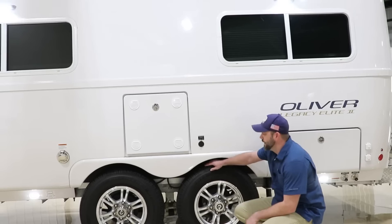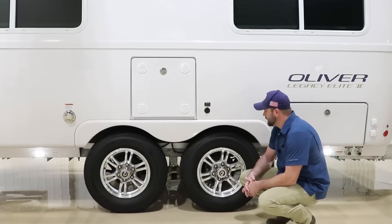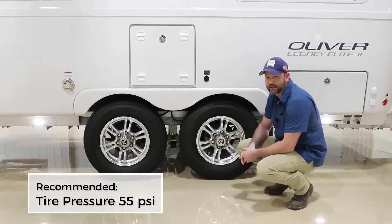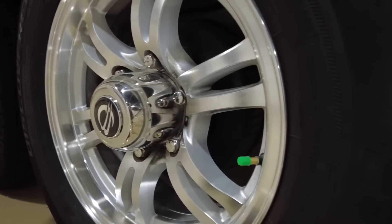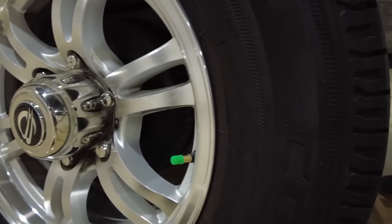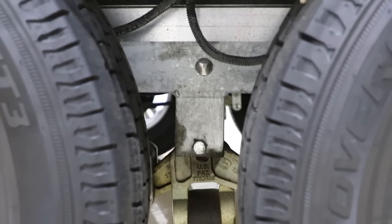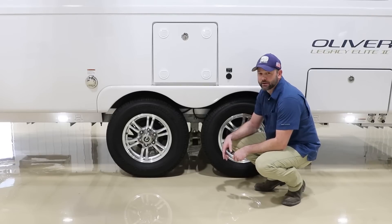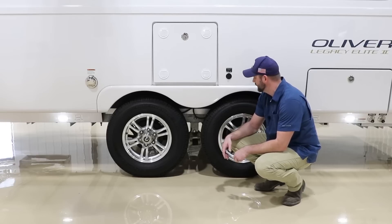Here we have Cooper Discoverer tires and our aluminum wheels with our signature logo. With the Cooper tires we now recommend 55 PSI — if you already have one of our campers you may want to go ahead and adjust to 55 PSI. Moving forward, every camper leaving our production facility will receive 55 PSI for the best ride possible. If you look in between the tires you'll notice our Dexter Easy Flex, which is standard with every dual-axle camper. The Dexter Easy Flex comes with grease points — you'll have eight zerks on each side, and they need to be lubricated about every three months or 3,000 miles. You'll want a grease gun with a flexible hose so that you can get in there.